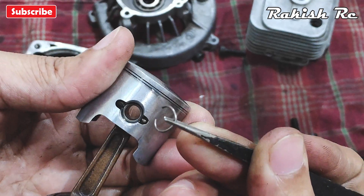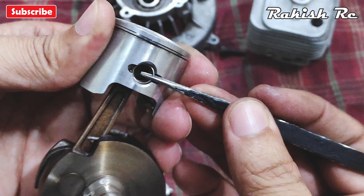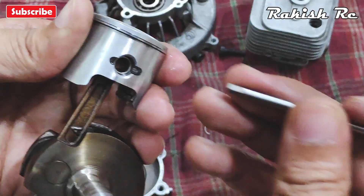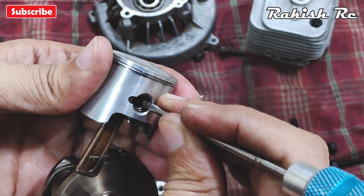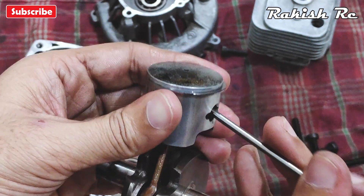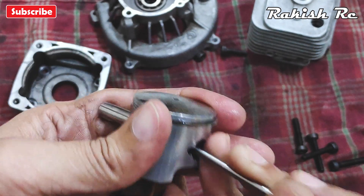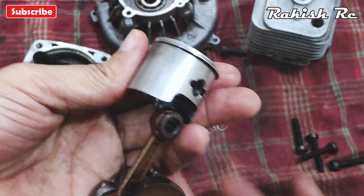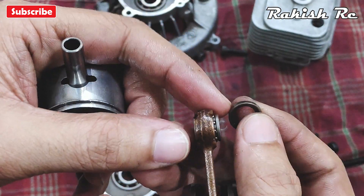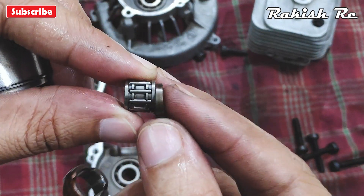Remove the C-clip which holds the piston rod in place, then remove the connecting rod which is in the center of the piston.